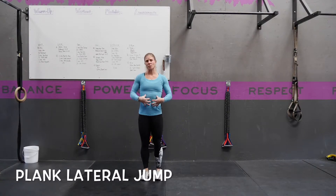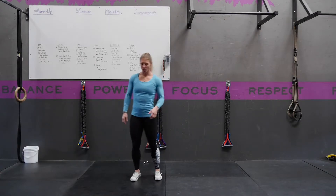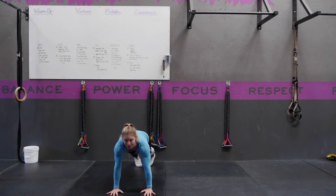A Plank Lateral Jump is an exercise that's great for strengthening the core in a dynamic way, as well as working on a little bit of plyometric activity. You're going to start in a straight arm plank position with your hands directly underneath your shoulders, and actively pushing through the floor.